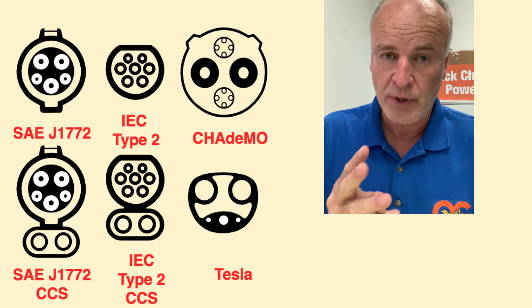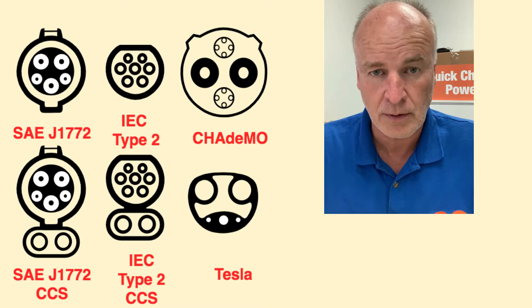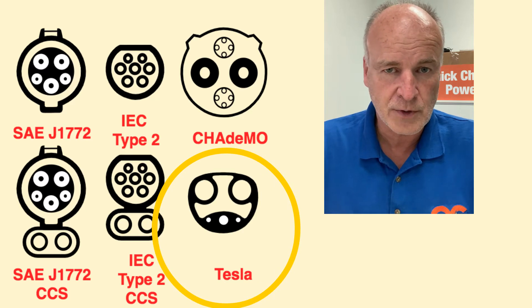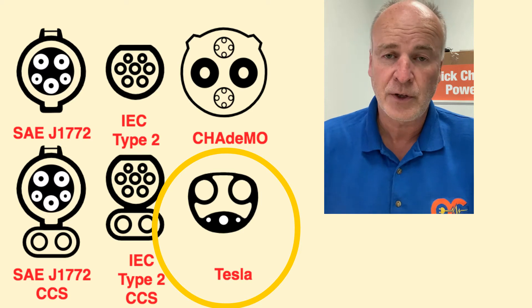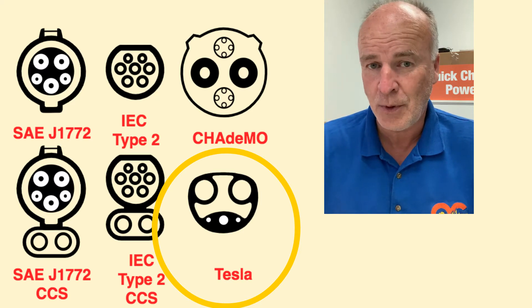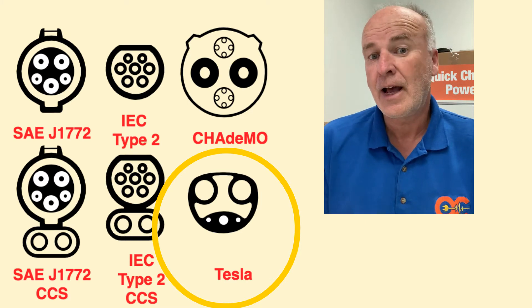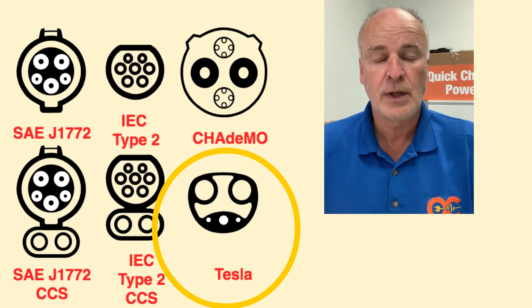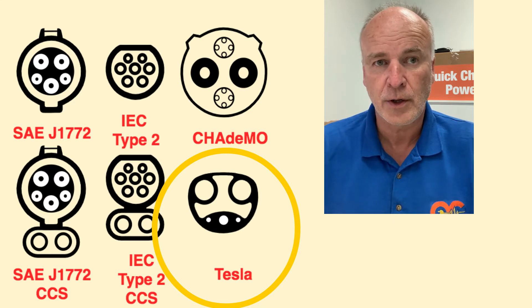There are three ways in North America to now fast charge a modern-day Tesla — restricting this to model year 2020 and newer until we can be assured that older cars can be modified with the proper communication equipment and software to use the adapter. The original way, of course, is with a supercharger. Tesla started rolling those out in 2012 — late latter half of 2012. Those originally charged at 90 kilowatts, then 120, then 150, and now 250. Not all of them are 250; some out in the field only have 72. But by and large, you can find the faster chargers for supercharger, and those don't require a fob or an app or anything.